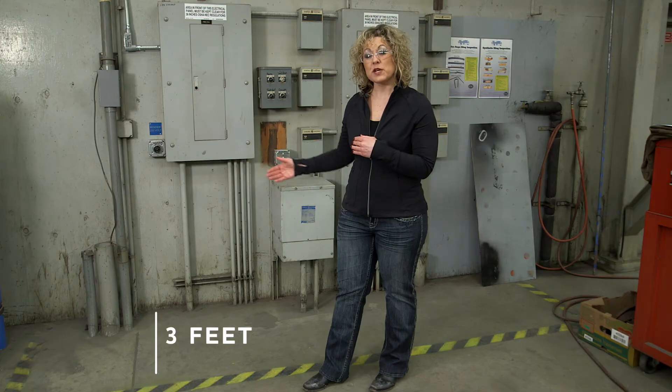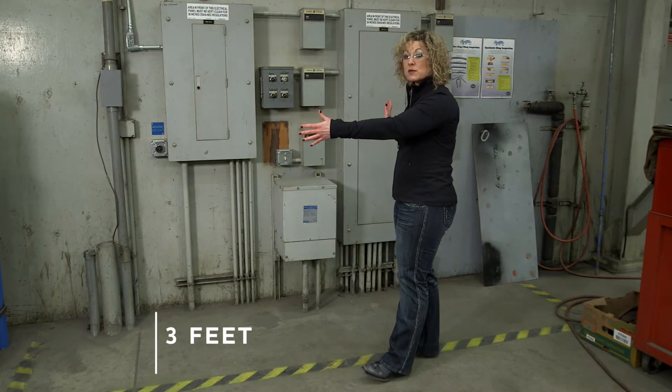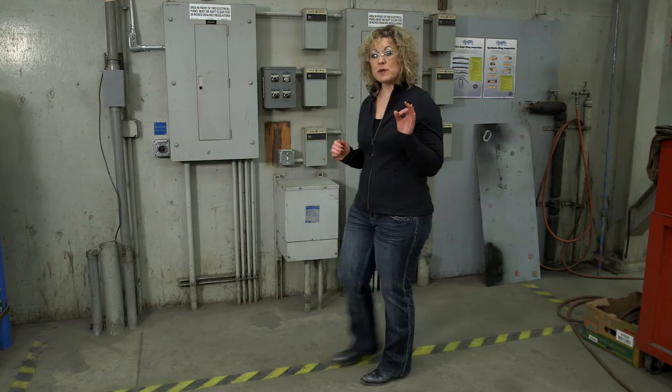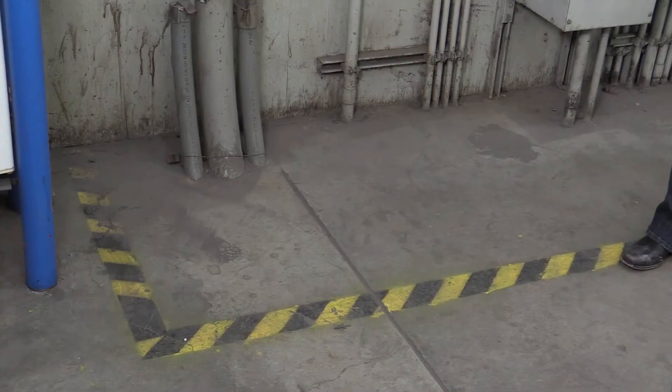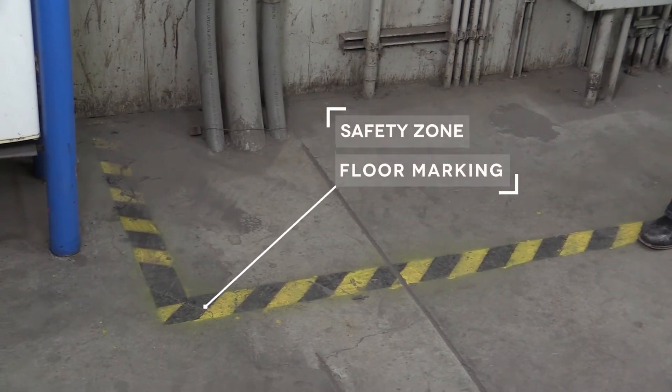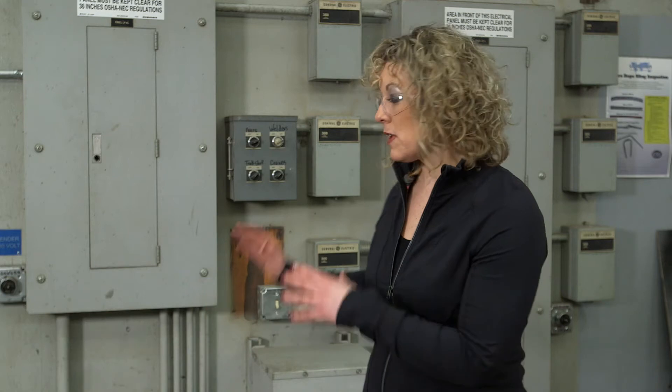There should be at least three to three and a half feet of clearance in front of all electrical disconnects and breaker panels. In fact, some employers go so far as to mark off a line on the floor or paint an area — a deterrent to employees to make sure they're not parking things in front of the electrical panel, so that you can get to them quickly if you need to turn power off to something.